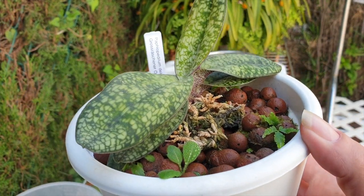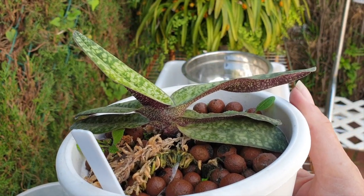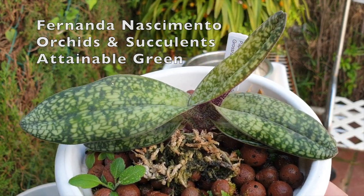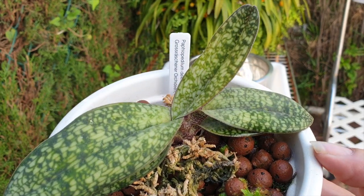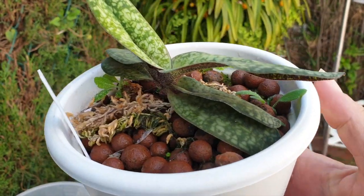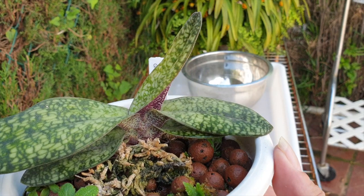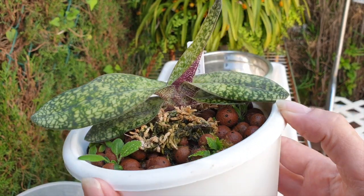My Paphiopedilum delanatii and I managed to hitch a ride on this care collab specifically for Paphiopedilum delanatii, together with Fernanda Nacimiento Orchids and Succulents and Attainable Green. Thank you ladies for letting me jump on board on the care collab that you guys were planning. I really appreciate it. Not really last minute, because what I do appreciate about these care collabs is that they're being planned way in advance. But I do appreciate you letting me hop on board and show you my Paphiopedilum delanatii.